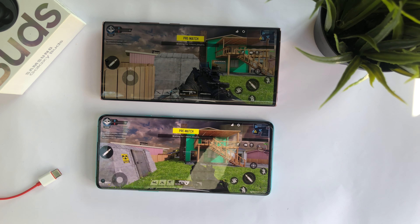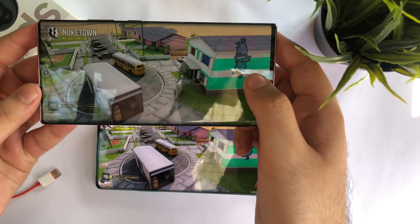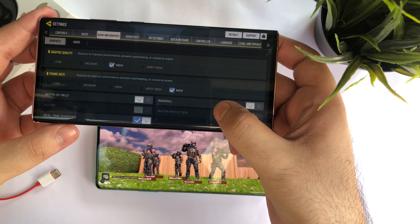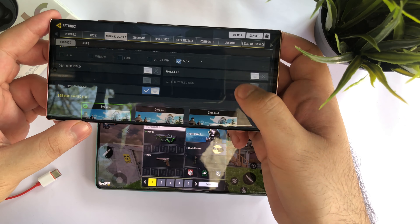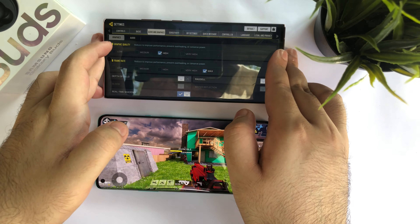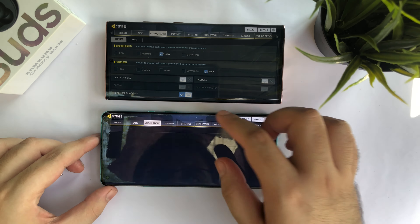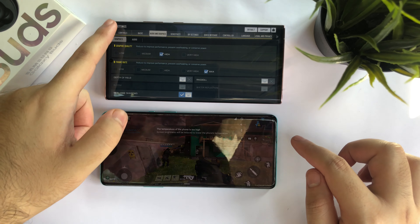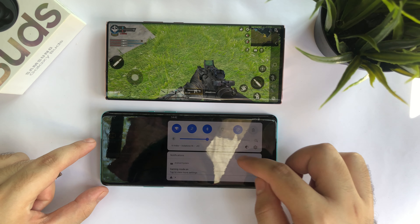The OnePlus 8 Pro is almost half the cost of the Note 20 Ultra, at least in India, which is a really big deal. Now we're going to test both out in a multiplayer match — we won't be looking at gameplay at all, but rather the smoothness, how the processor is reacting, graphics quality, and overall performance. Both devices are now on the same setting: the Note 20 Ultra at high graphics and maximum frame rate, the OnePlus 8 Pro matched at high graphics and maximum frame rate, with full brightness turned on.